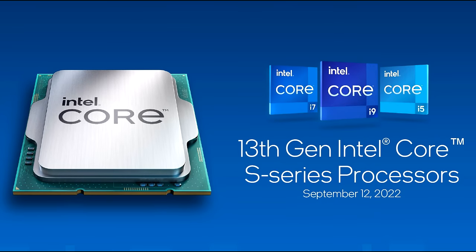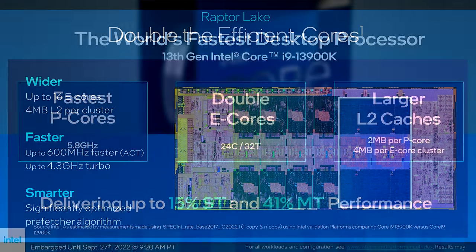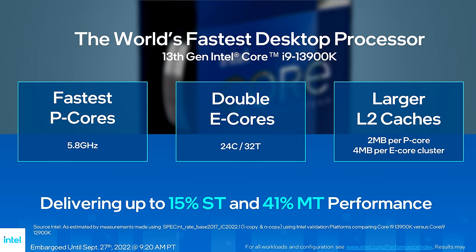With the introduction of Intel's 12th generation Alder Lake processors, they incorporated smaller efficient cores on the CPU die, known as e-cores. The main purpose of these e-cores was to help boost multi-core performance for productivity applications. However, the general consensus has been that they don't provide any benefit to the user when it comes to gaming performance, and some people say they turn them off completely.